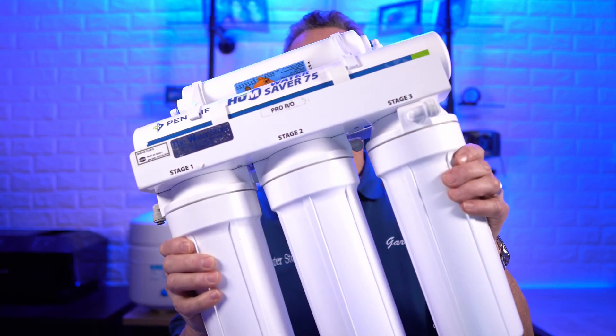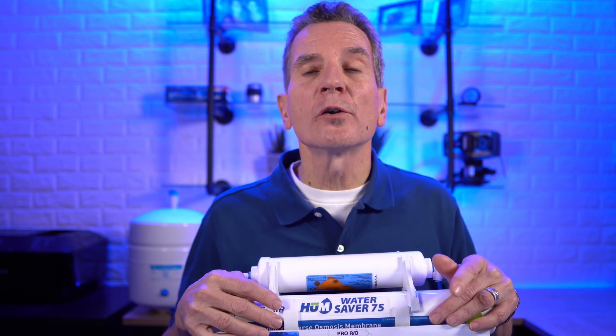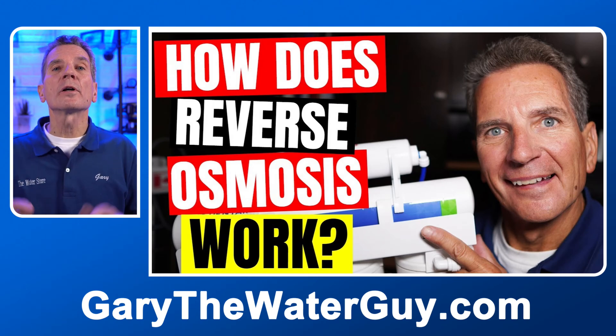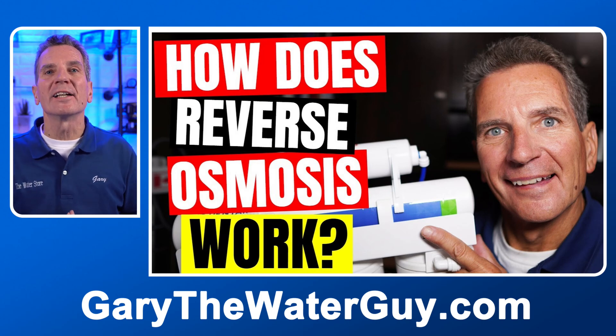As I'm sure you've heard, reverse osmosis drinking water systems are a great way of getting super pure drinking water for your family, but those reverse osmosis systems also reduce the sodium content in your water from 84 to 95%. If you want to learn how these systems work, I've got a great YouTube video that explains the whole process — I'll put a link in the description down below, you definitely want to check that out.